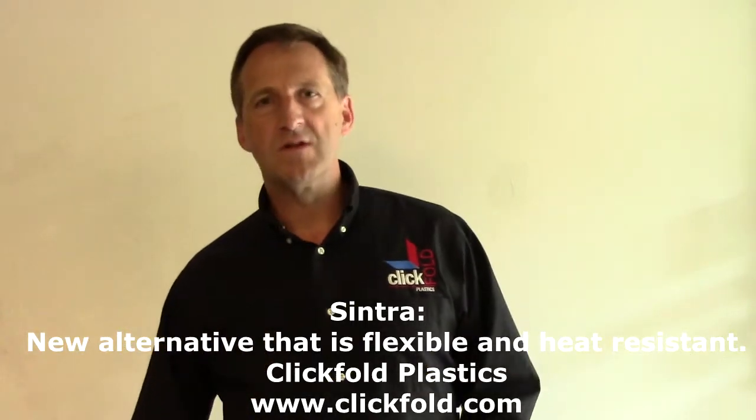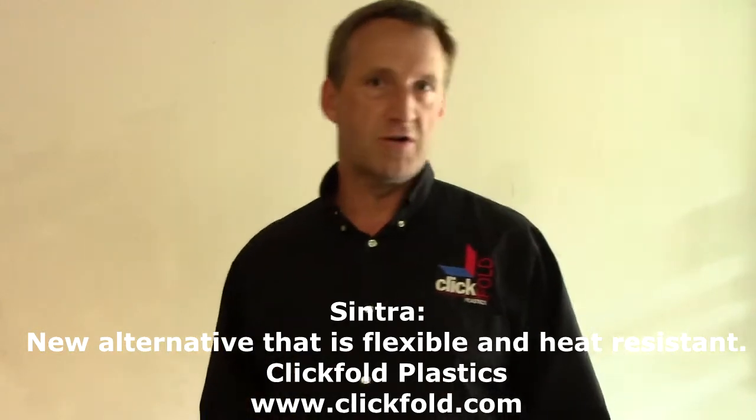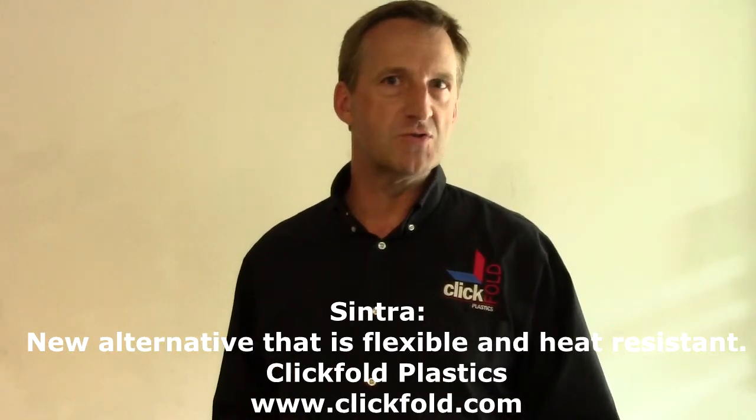My name is Patrick Opens. I'm with ClickFull Plastics and I want to spend a minute or two today to talk about a material alternative that most of our customers do not know about.